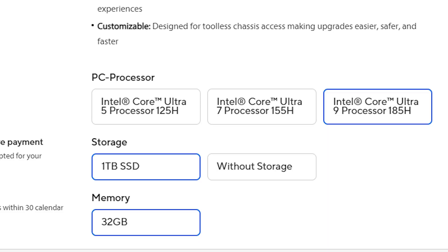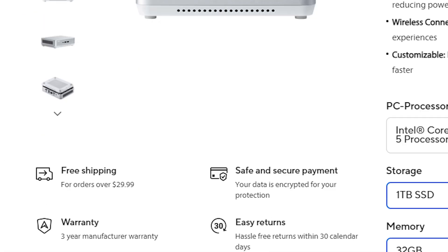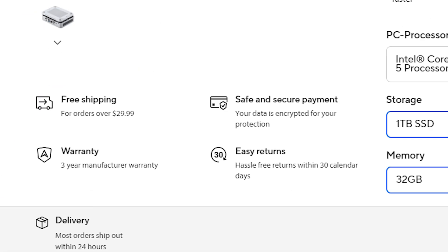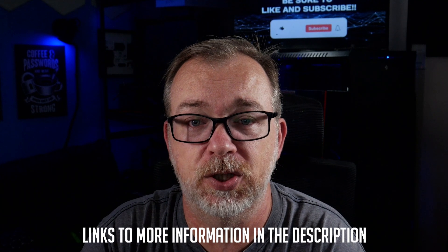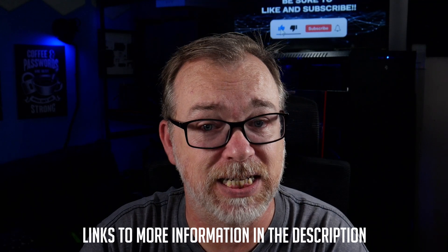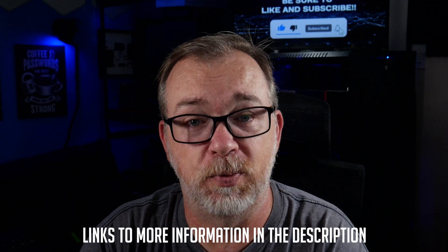So who is this NUC for? If you're somebody looking for a powerful, compact, and semi-upgradable PC that can handle demanding tasks like video editing and even some light gaming, the NUC 14 Pro Plus is a fantastic option. Just be aware of the NPU's current limitations — at least based on my testing — and of course that premium price tag.